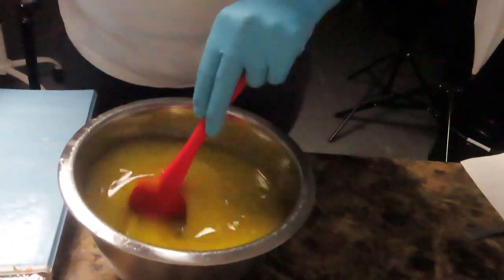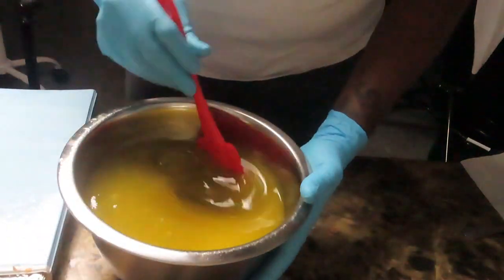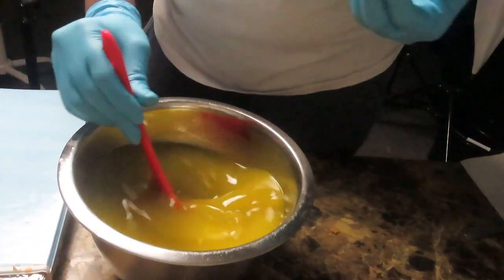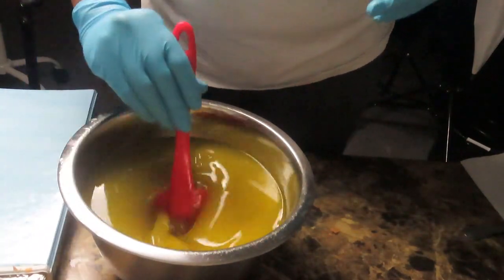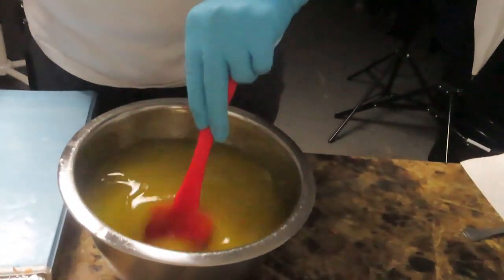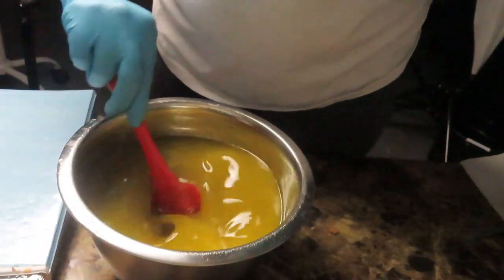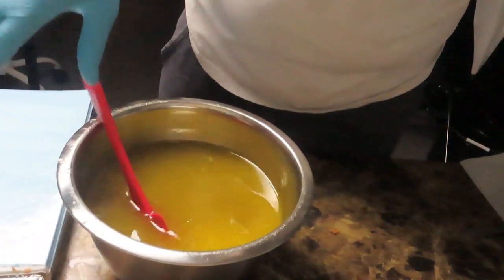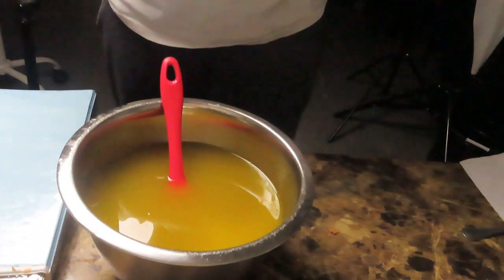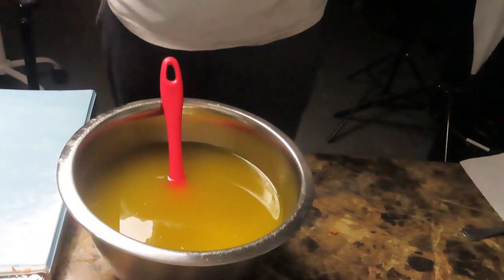Right now I'm blending everything in so I can use my hand blender to bring it to trace. When I make my soap, I also make sure I have my goggles on and also my gloves, because the lye will burn your skin.